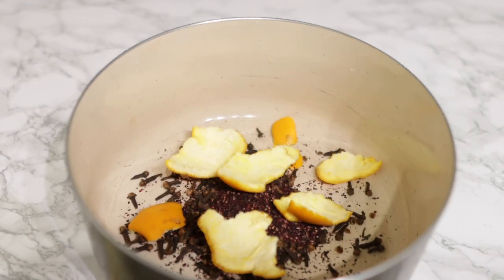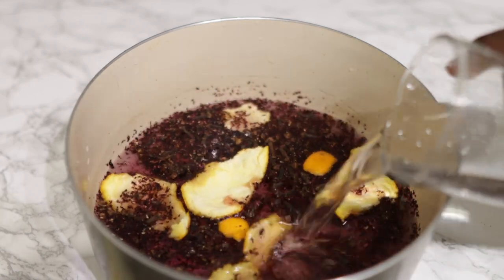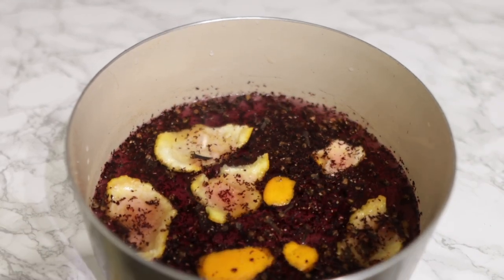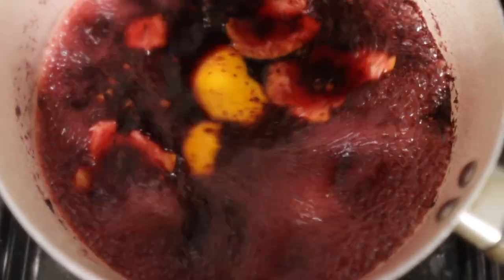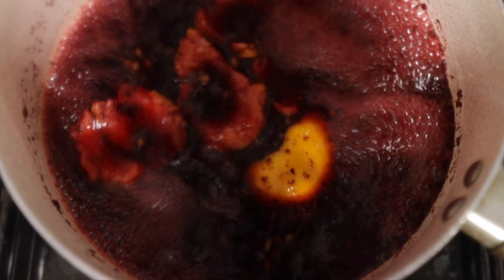After that I'm going in with some orange peel. Orange peel is super amazing as a conditioner for the hair — it also helps control dandruff and improves blood circulation to the scalp, leading to more lustrous hair and less hair fall. After I put that together I just added some water and I'm bringing it to a boil. I won't boil it for too long — five to seven minutes will be absolutely fine.